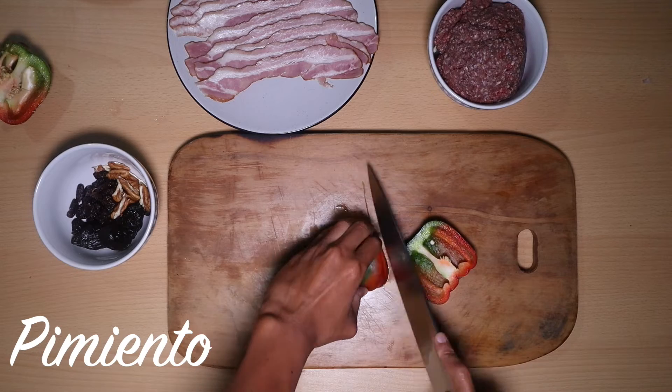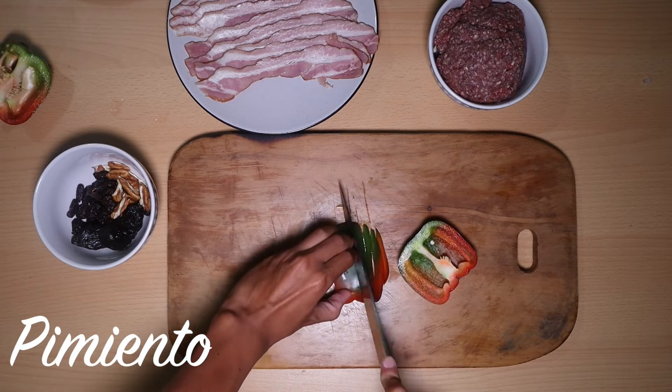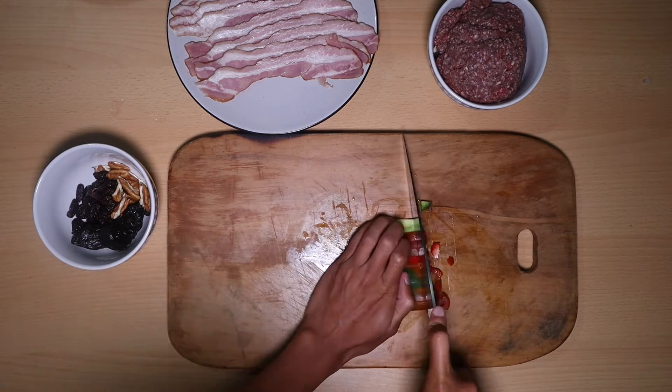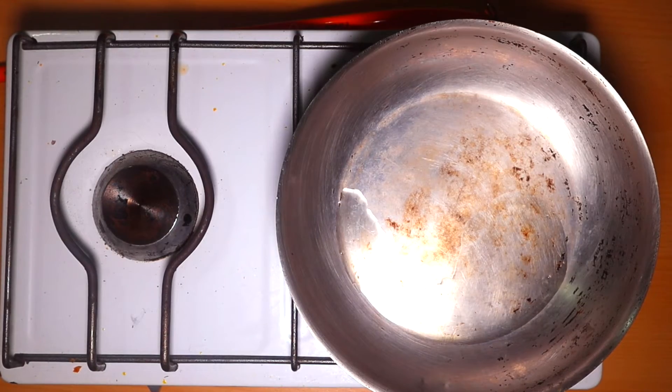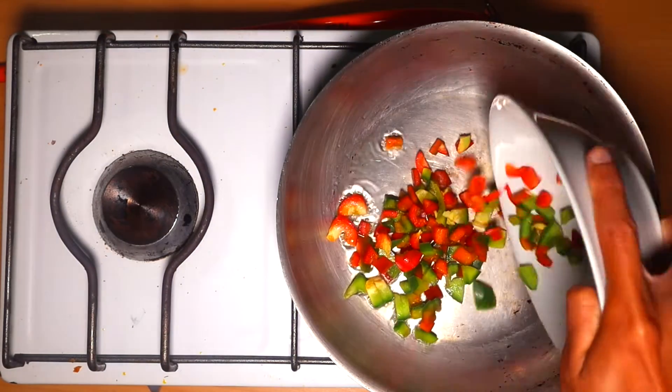The pimiento we are going to cut in pieces a little more large. In a sartén we are going to add oil and we are going to add the pimientos to fry them.